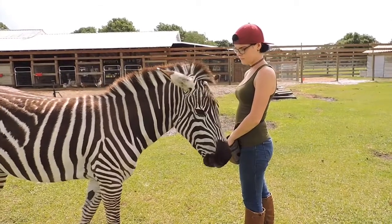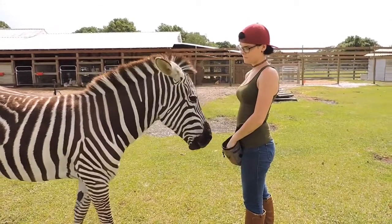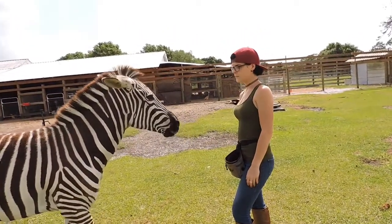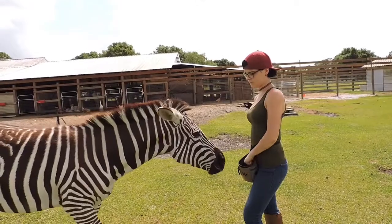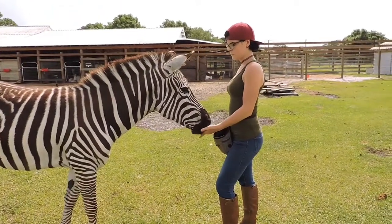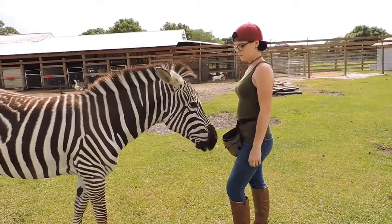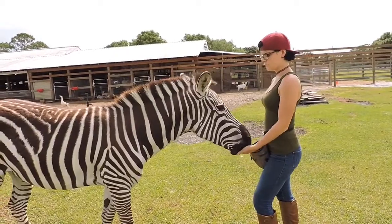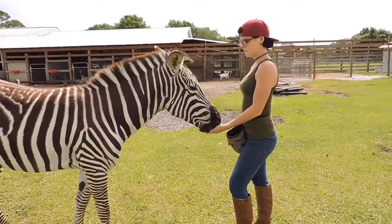The first thing we're going to do is get the hand out of the treat pouch. The hand only moves after the click. If you're moving your hand to the treat pouch before the click, your animal is going to cue off the movement of your hand instead of off the click.